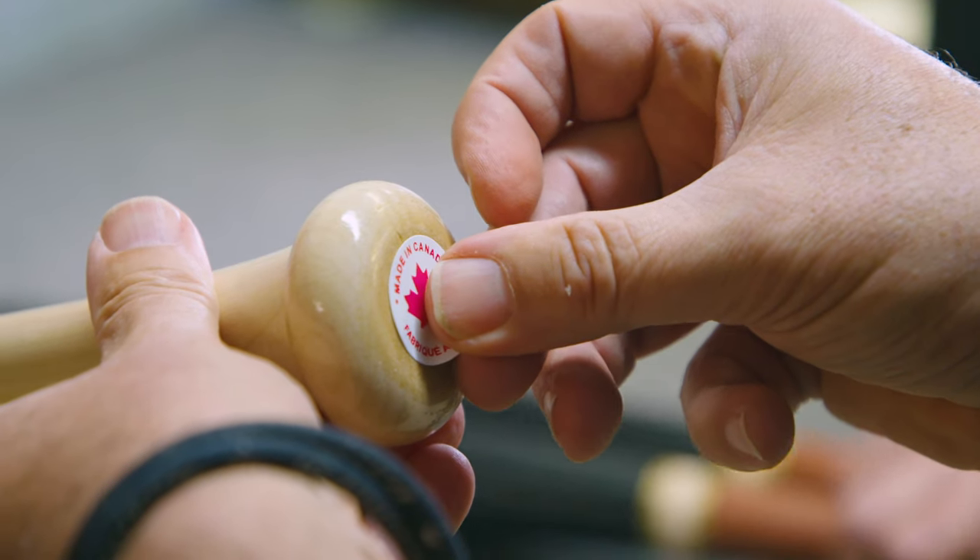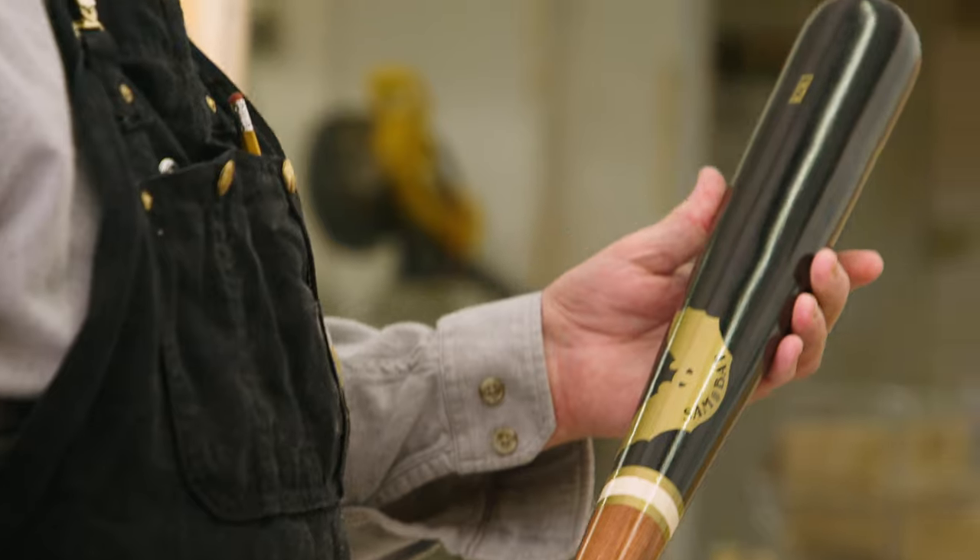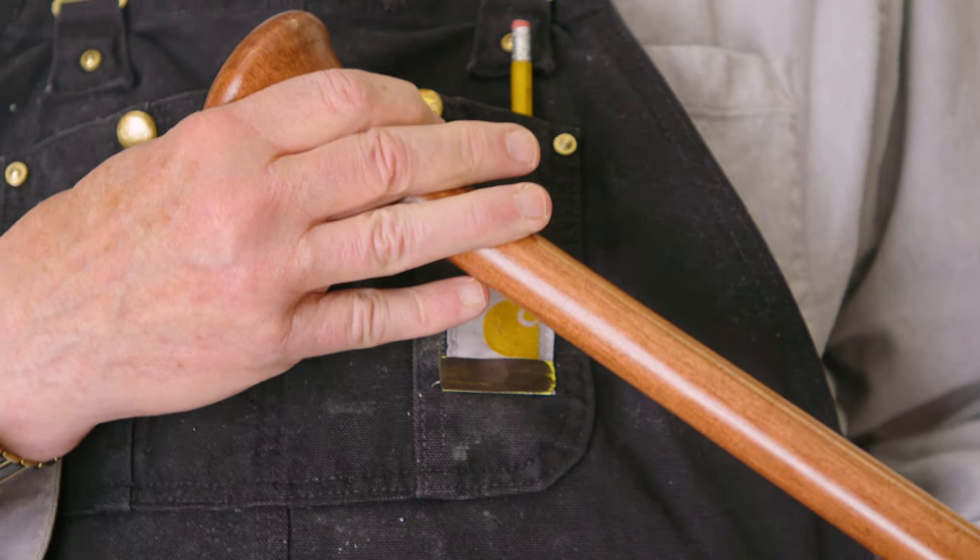Then it's time for the final details and the final inspection. If a player doesn't see the shape he wants to see, then we've failed ourselves. They have to be perfect. Perfection is part of the game.